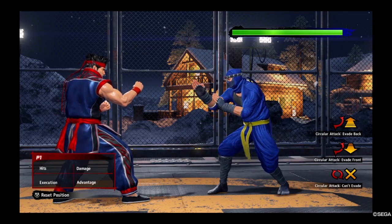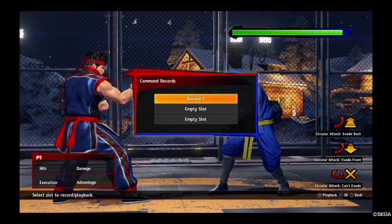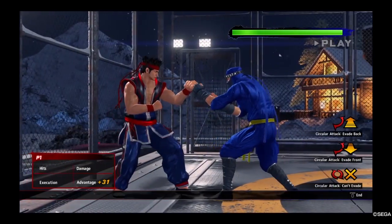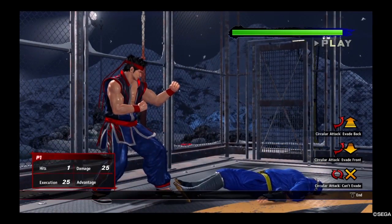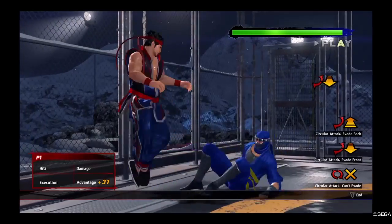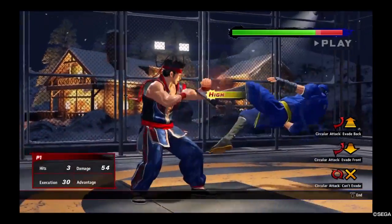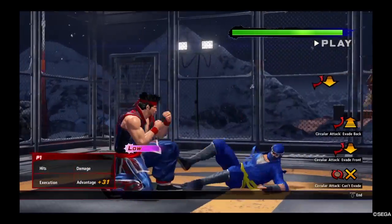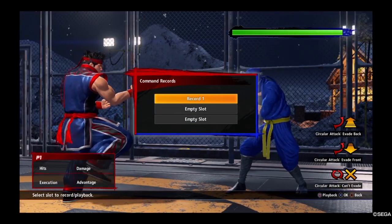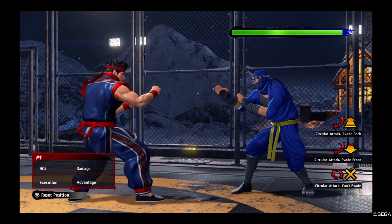There's another utility to the knee: punishing certain lows that you can block. For example, Kagemaru's low is minus 31 on block. You can use an up-kick to launch it since it's about 20-25 frames and safe, but you won't get as much damage. The knee is usually the most damaging option in that scenario — it's just crazy damage.